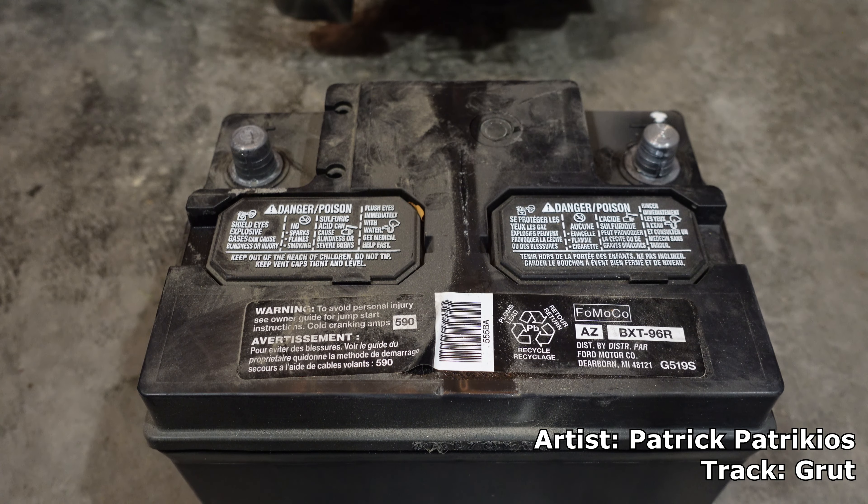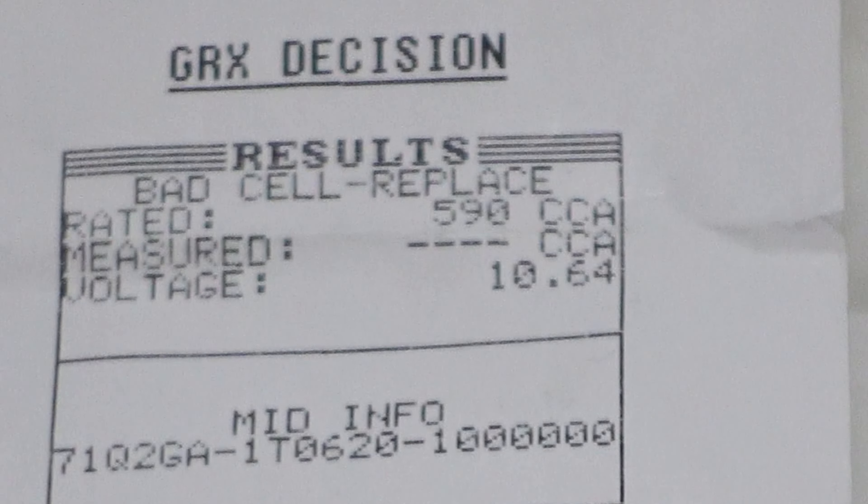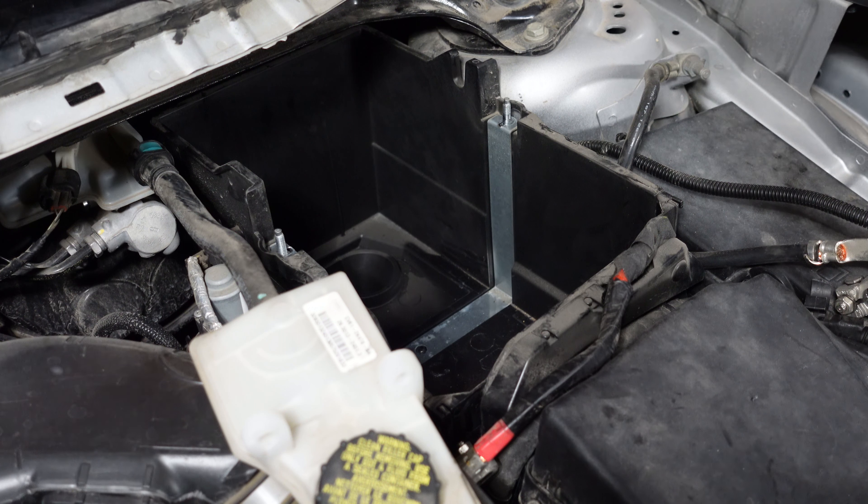With the battery out, we will now take it in for load testing. I had the old battery tested at the retailer and the test came back as bad cell — replace. So I have purchased a new battery. Now we will install the new battery, tightening everything up, ending with the positive terminal. Positive terminal should be last.